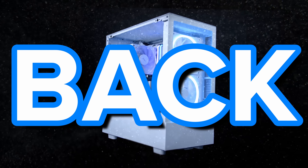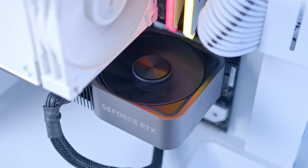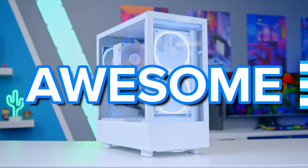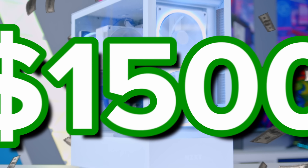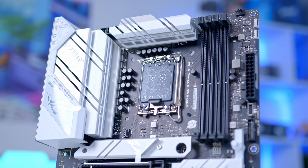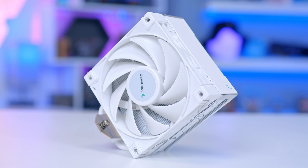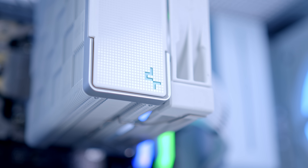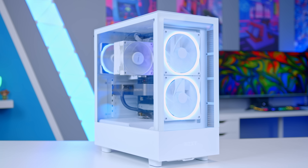Welcome back to another Geekawatt video. In this one, I'm going to be showing you how to put together an awesome $1,500 gaming PC build for playing the latest titles in 2023 and beyond. I'll be running you through the awesome parts that make this build possible, some good alternatives, how to put the system together, and looking at performance at the very end. Let's do this.